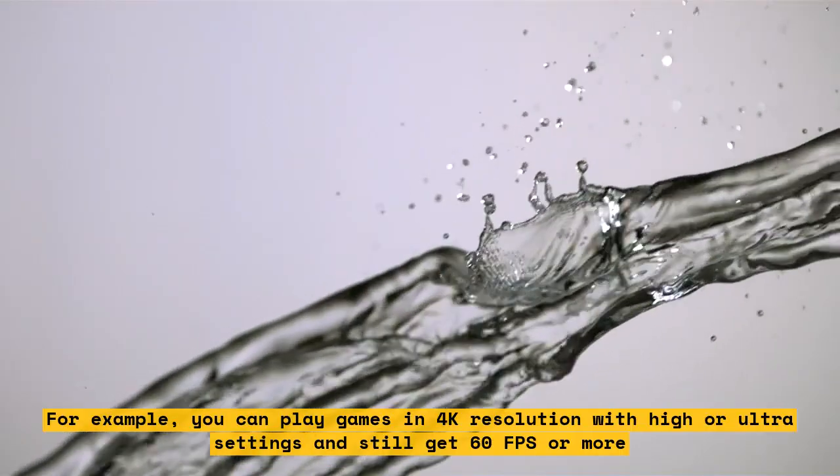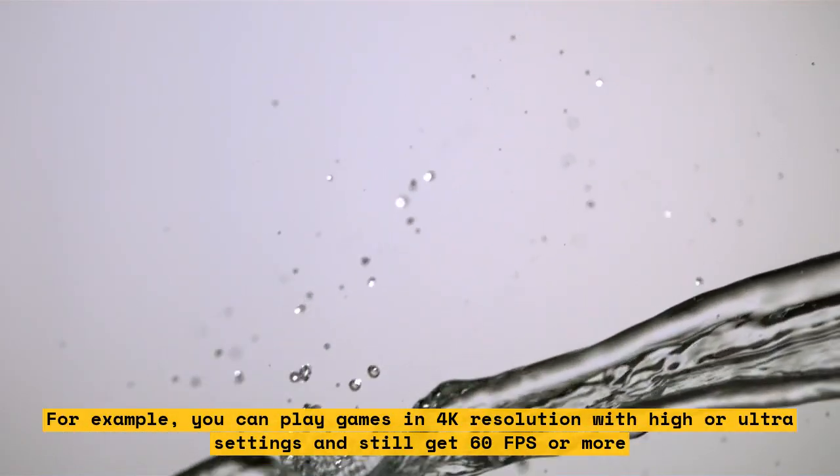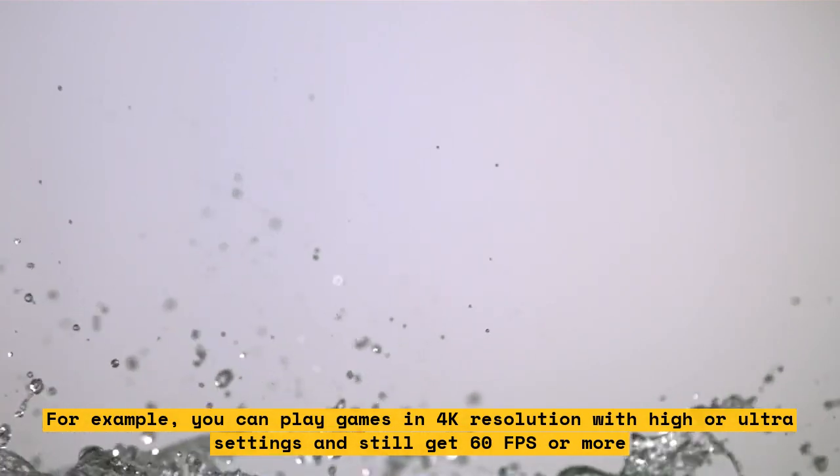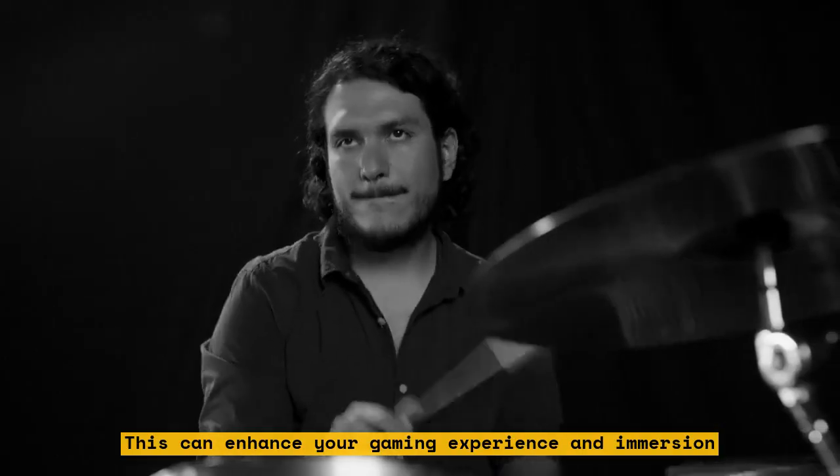For example, you can play games in 4K resolution with high or ultra settings and still get 60 FPS or more. This can enhance your gaming experience and immersion.